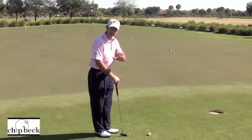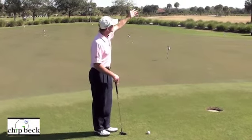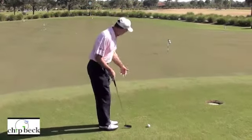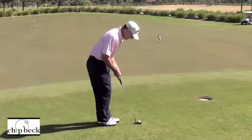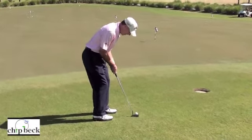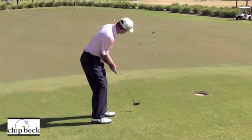In Florida where I am, the grass will generally grow down the hill. The sun is over here and it'll tend to grow towards the setting sun. So I can always catch the ball real nicely with a putter, and it's easier to judge the speed.